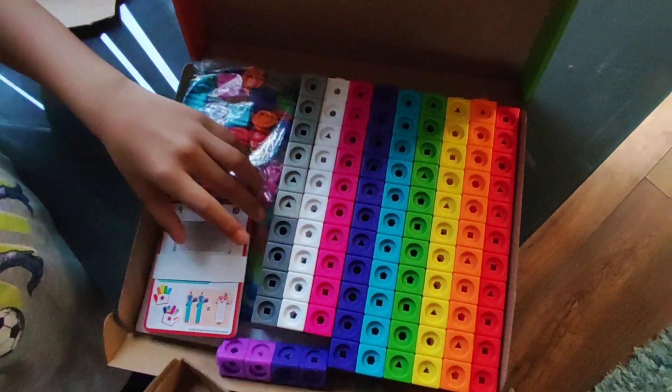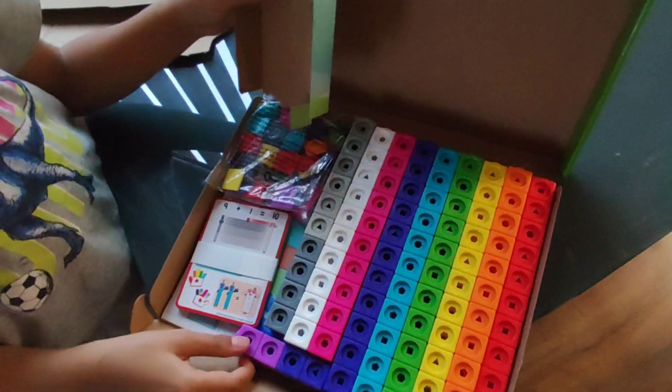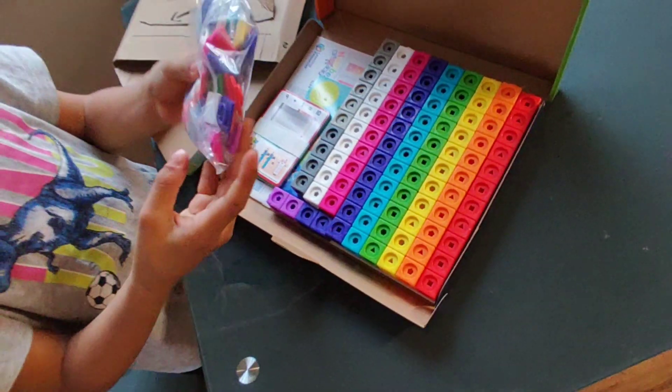This is the Number Links 1 to 10 activity set. Oh, I opened from the wrong side. Let's open from the other side.